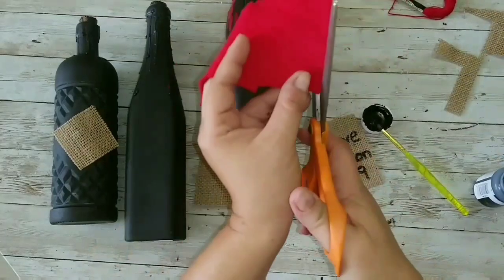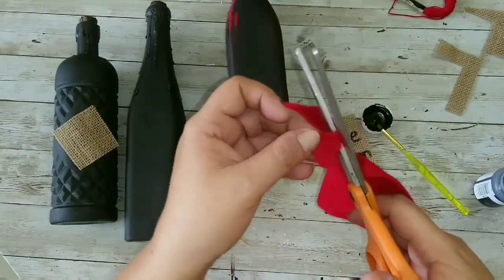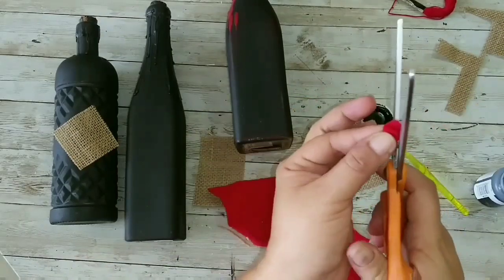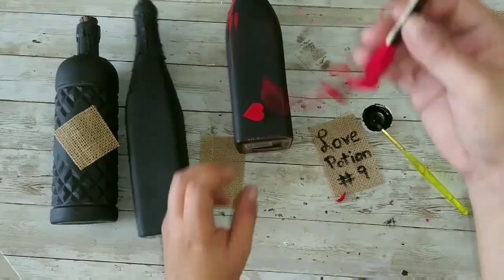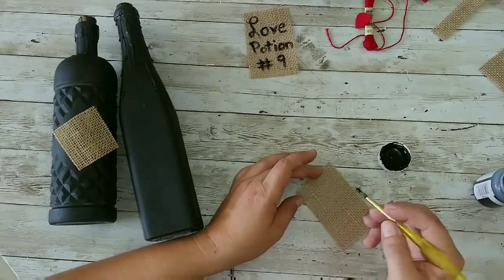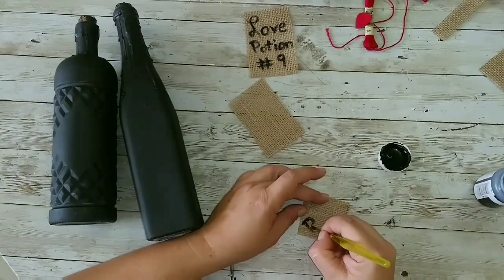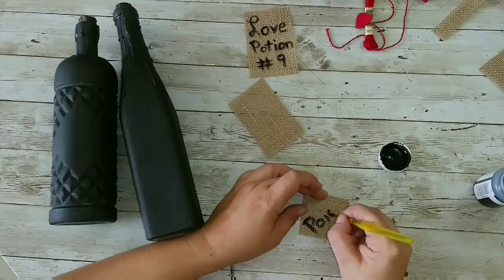I have made so many love potions for Halloween that this one is the ninth. Now I'm just cutting a heart out of felt, and I'm going to attach that heart with some string. But first I'm going to start with my other labels — one of them for the round bottle is going to be 'Poison.'